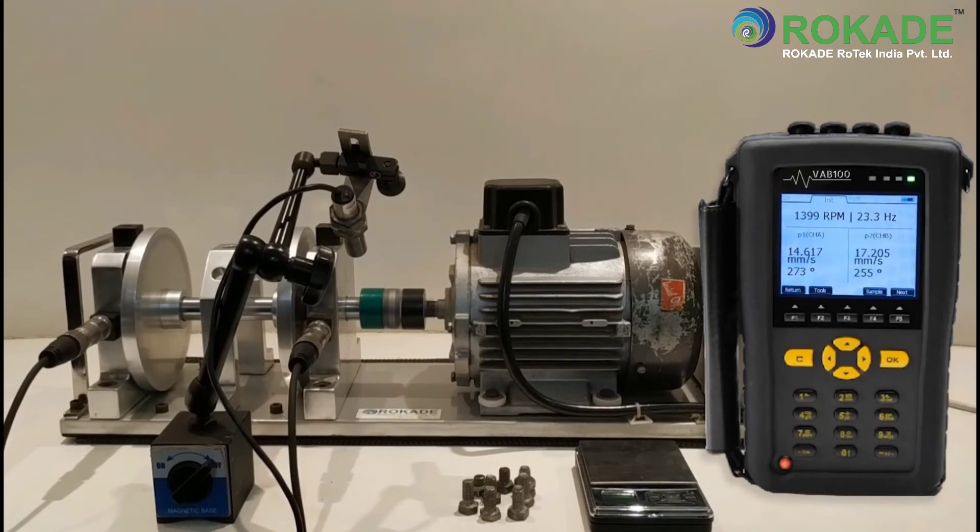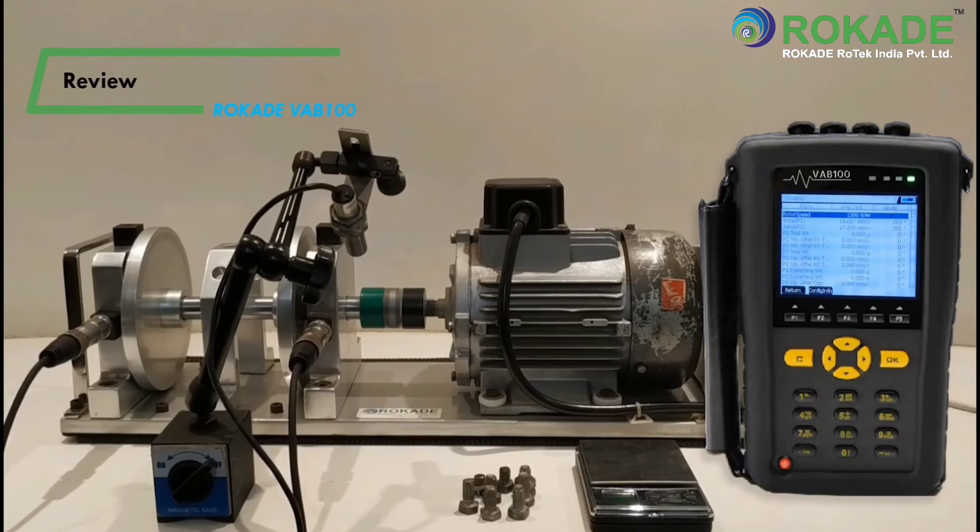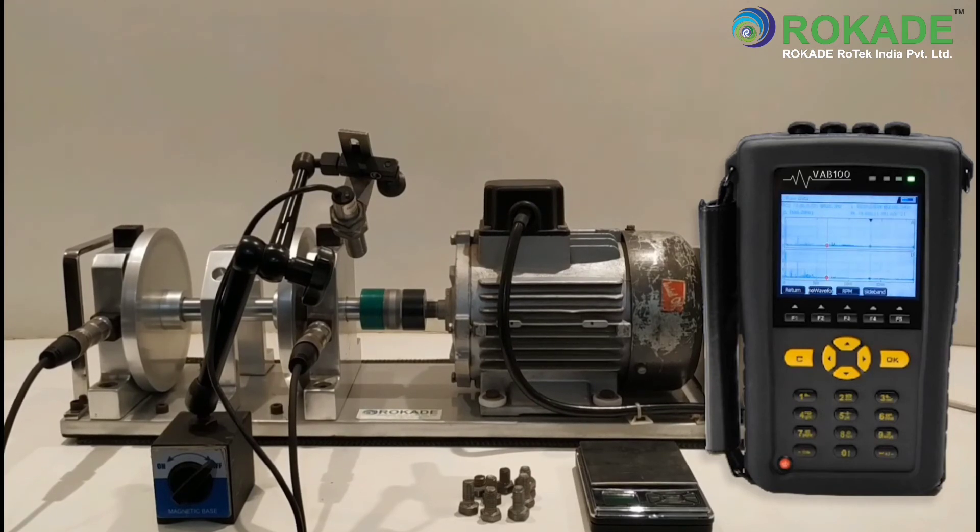At the bottom you can see the Tools option. In Tools, under Input, you can manually enter the RPM, vibration amplitude, and phase angle if known. In History, the recorded vibration data can be viewed. In Review, the balancing performed so far can be viewed. You can also go to Analysis for directly checking the spectrum or time waveform.